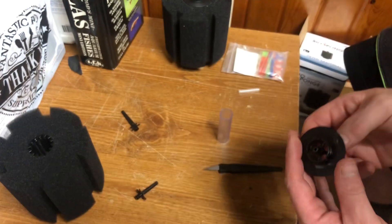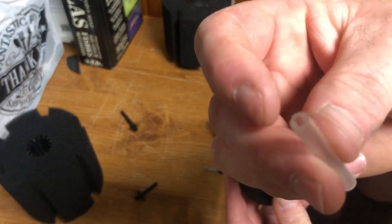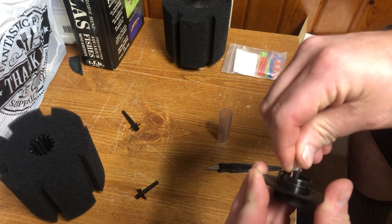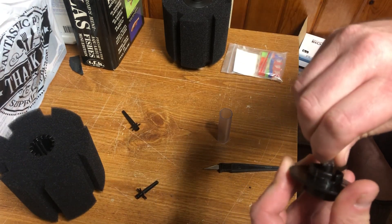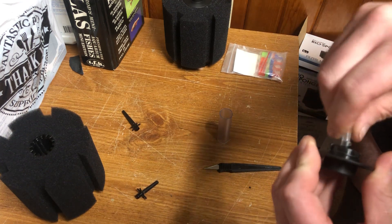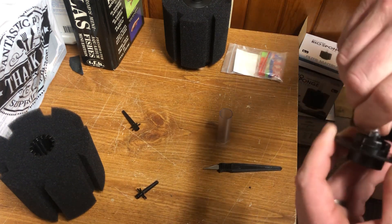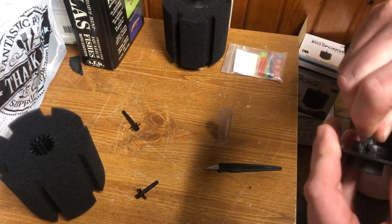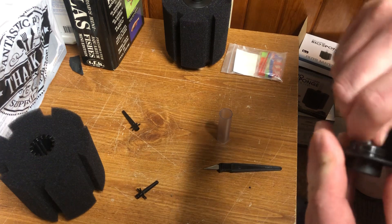You're going to get yourself a piece of short tubing — you want something that's going to go over this, but not too thick to where it won't go over. Work it on there until you get it all the way as far up as you can.